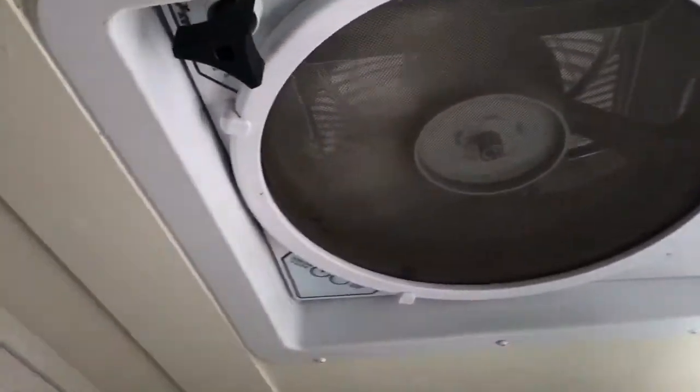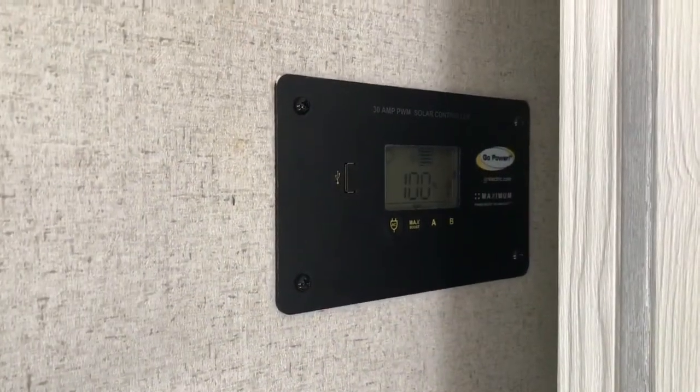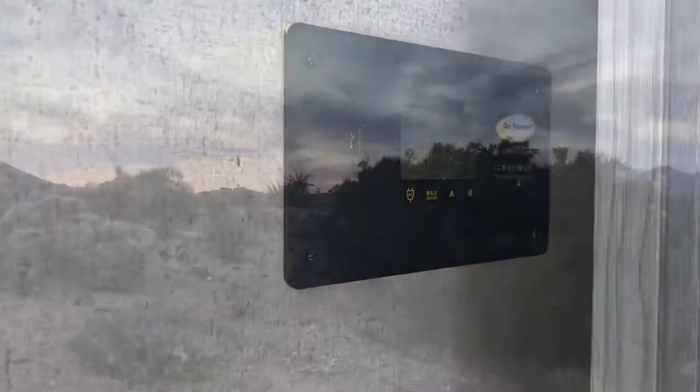It's getting a little hot in here so I turned on the max air vent. It's been running for about two hours and we're still at 100% solar, but it's nice and cool in here.